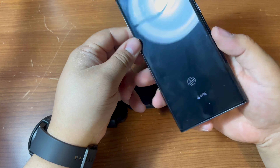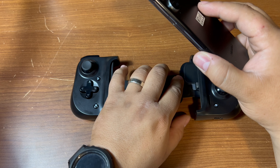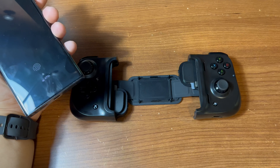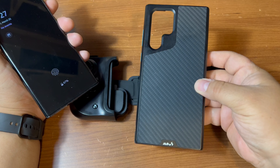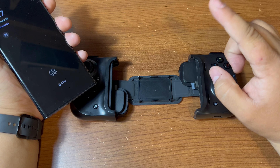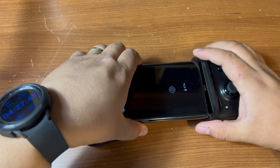Alright, so I'm gonna grab my phone. This is the Note 20 Ultra — I took off the case because these controllers are not case compatible, so you're gonna have to take off your case every time you want to play. I'm using a case from Mous — love their work. If you want to see an unboxing of their case, I have a video you can check out.